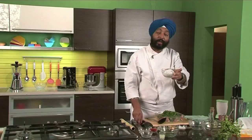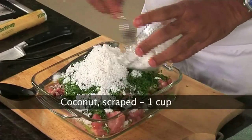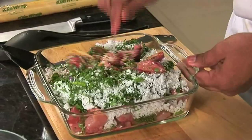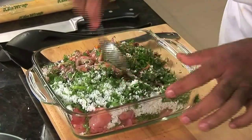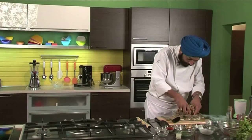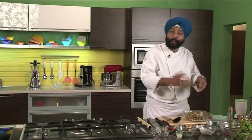Grated coconut — fresh coconut in this. Let me mix this all up together: chicken, fresh coriander and the spices, everything together. I think let me use my hands — that will make the mixing better. Nicely blended now with the spices, fresh coriander, coconut.